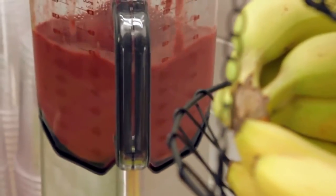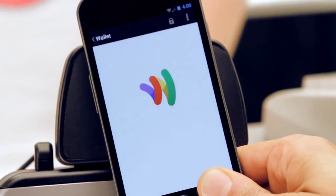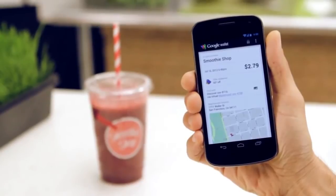Let's say you're buying a smoothie. Just tap the back of your phone on the terminal, and that's it. A confirmation screen will let you know you're good to go.